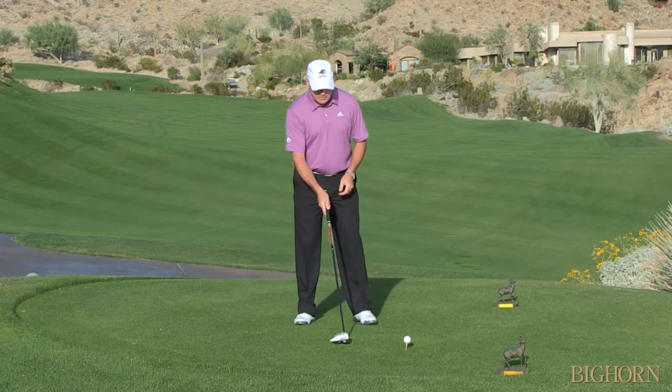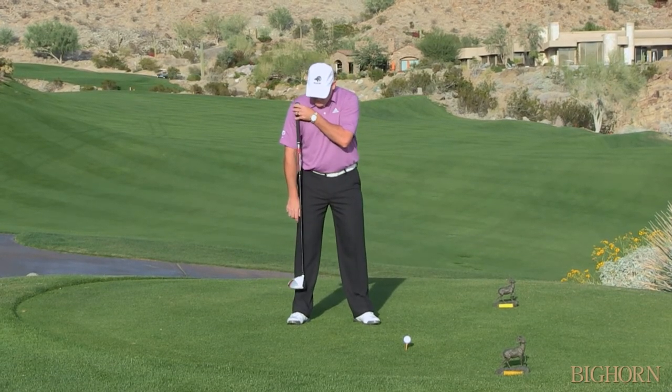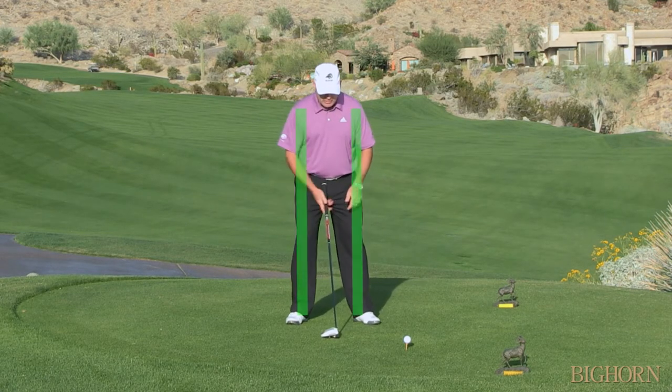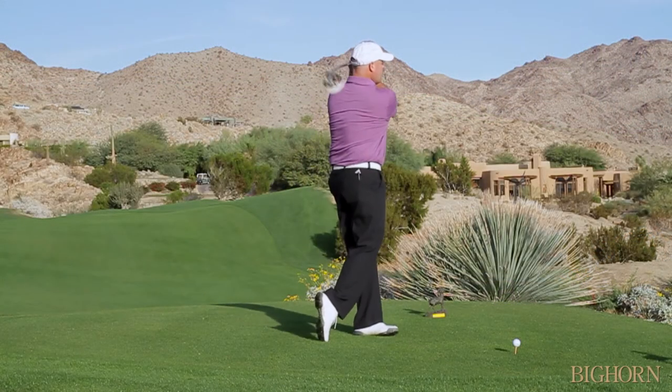So what we want to do when we're trying to hit the driver a little bit longer is we want to make sure that our stance width is measured from the insides of our shoulder sockets to the insides of our feet. That gives us a good wide platform in order for us to rotate around, move our weight, and pivot back through.